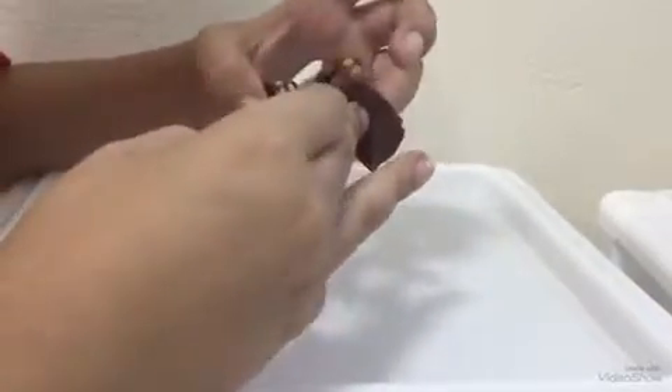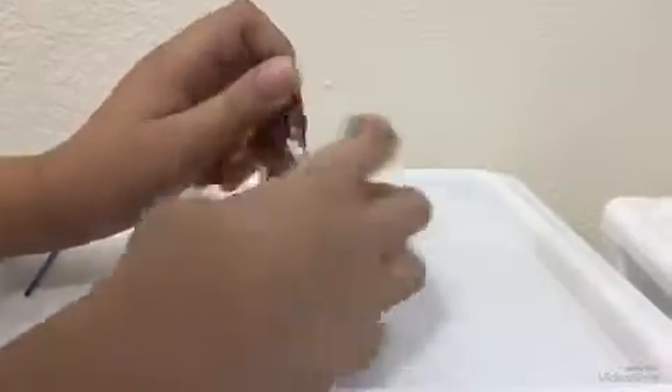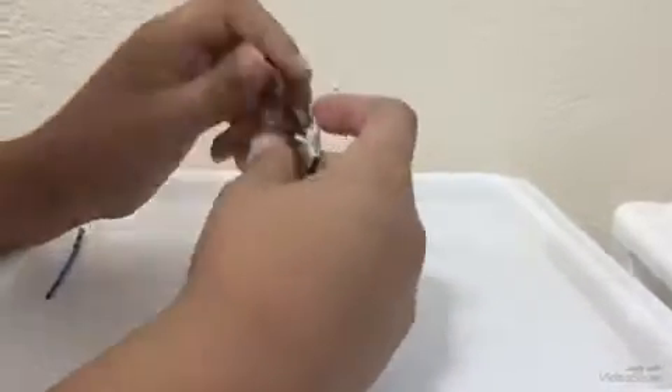But yeah, it has great printing and great symbols on the wrist, I believe it is.